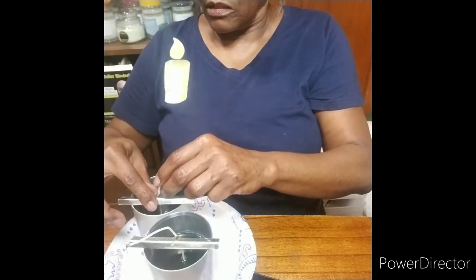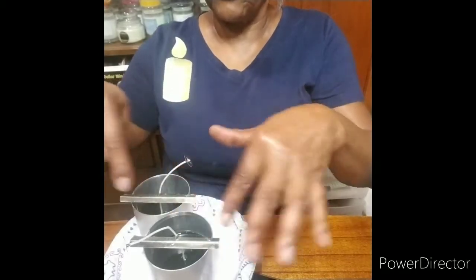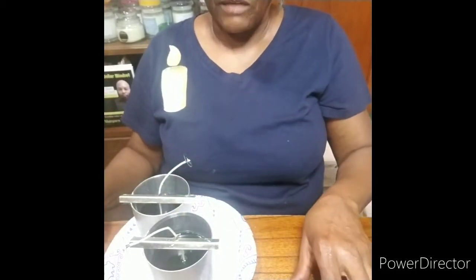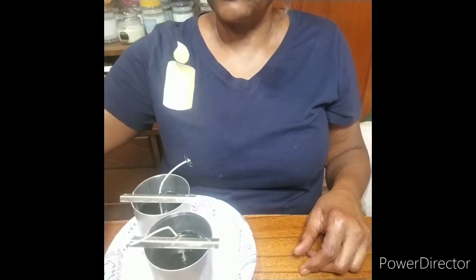We are going to wait two hours. After one hour, there will be a film forming on top. After two hours, we'll take a screw and make air relief holes to relieve the air bubbles. I'll see you back in two hours.